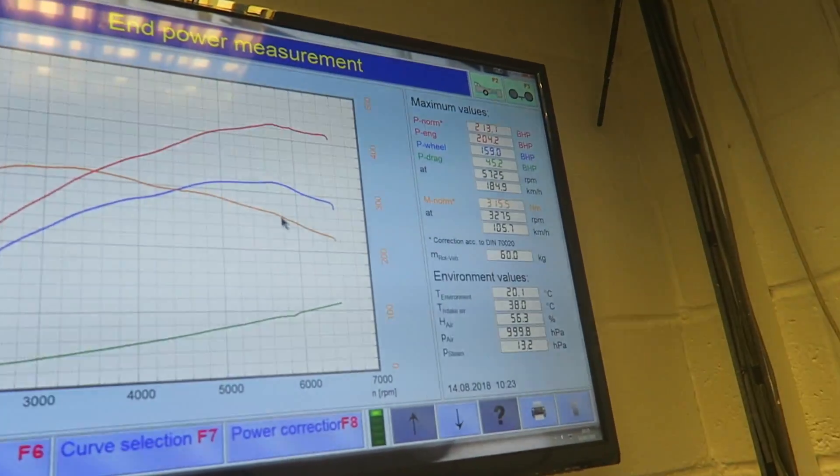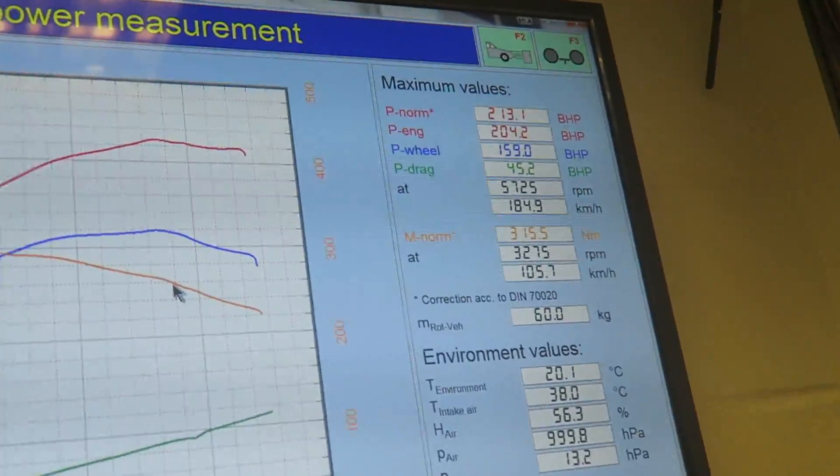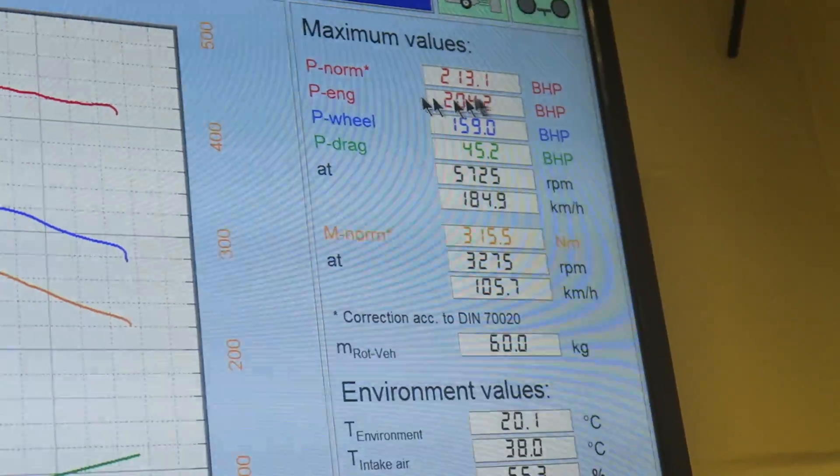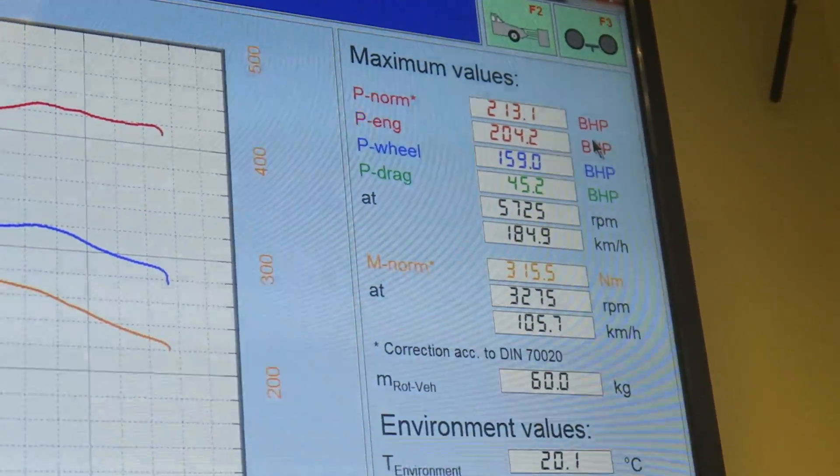On the stock run we managed 213 brake horsepower as standard, which is pretty incredible for a stock car. So we're going to do the next run from inside the car while we're mapping it — we can see all the lights flash up on the dashboard. We've got 213 brake horsepower, and the torque? That's about 350 newton metres. That's stock, so it's not bad at all.